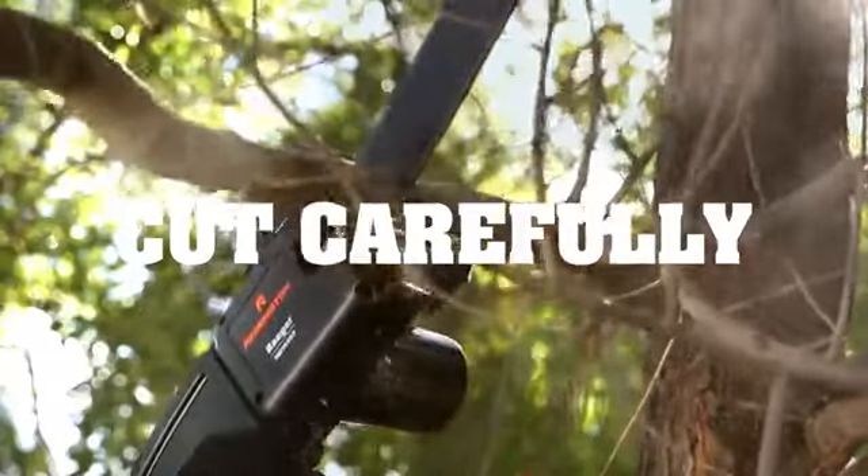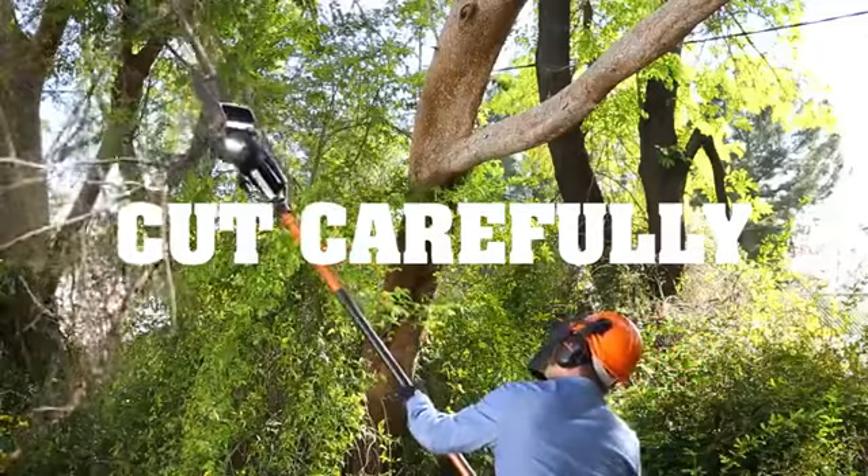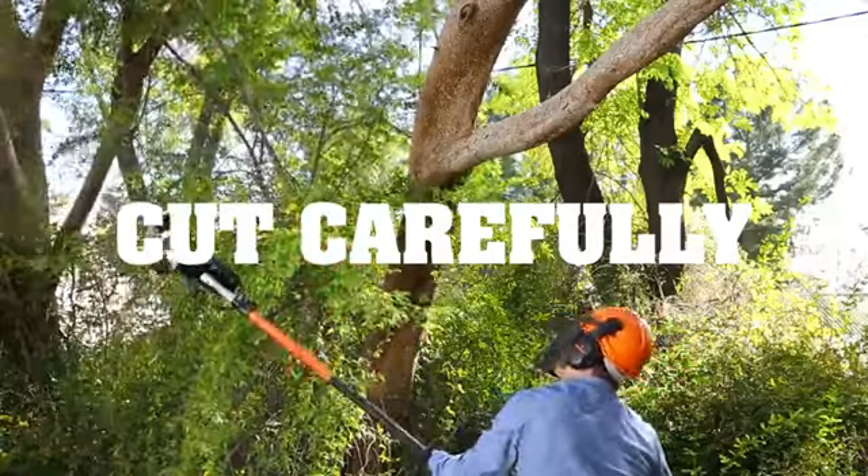Only cut one limb or branch at a time. And when you're cutting a limb under tension, watch for spring back when the branch is freed and snaps back or down right at you.